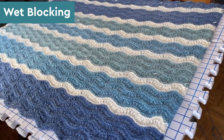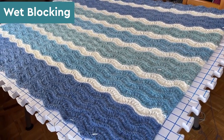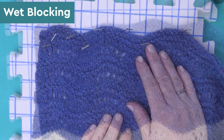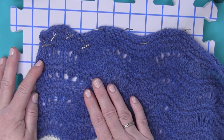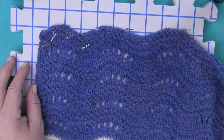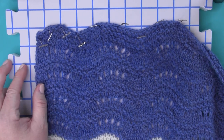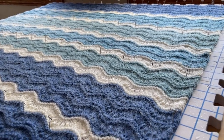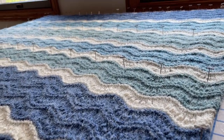I typically recommend blocking your work. However, with this project I feel it's totally optional — it looks great fresh off the needles. That undulating wave pattern just happens naturally; it's not something you need to force in your blocking. Of course, I did block this sample because I always think it pops better in photographs — it lies flatter and you can see the texture especially well after blocking. But it does look really good straight off your needles. Since this is a larger piece, I didn't have enough blocking mats to block the whole piece at once, so I just did it in sections.